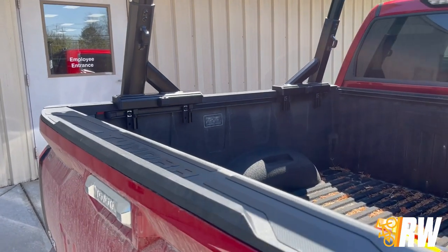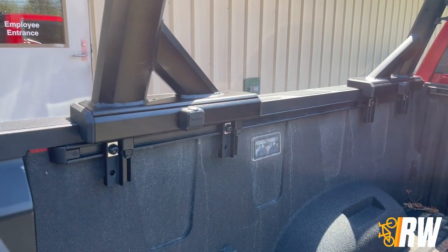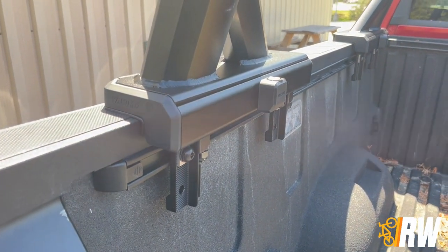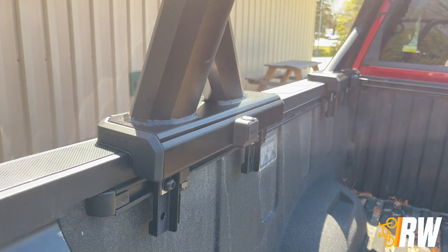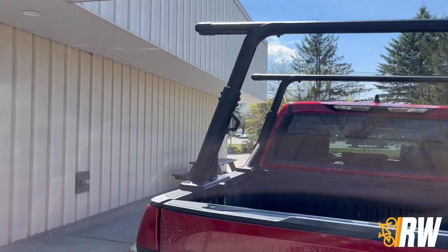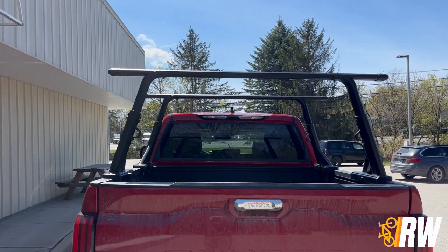The 2023 Tundra comes from the factory from Toyota with a Bedtrack system. The Overhaul HD will not fit the Tundra with this system right out of the box. Yakima's Bedtrack Kit 1 is a hardware kit sold separately for trucks with this factory track system and is required to install the Overhaul HD into the Tundra. We will provide a link to this kit in the description below.